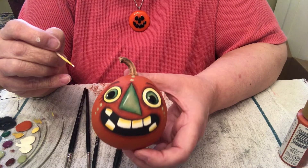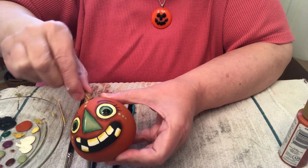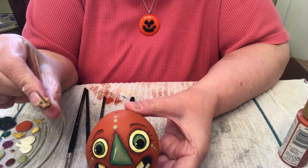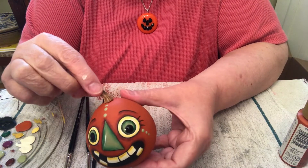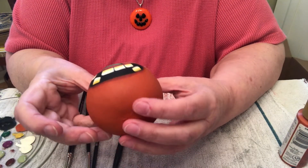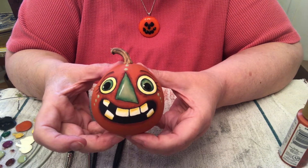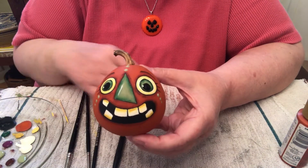It just makes all the difference — it's crazy. Another thing I want to show you about this pumpkin is that this stem is pegged in. There was no stem on this gourd, so I drilled a hole into the stem and a hole into the gourd and put it in. These ornamental gourds don't always hold their stems so it's nice to have a stem to stick in there. There you go — a crazy-eyed pumpkin. After it dries completely I will be varnishing it with DuraClear gloss varnish by DecoArt and it'll be shiny and beautiful.